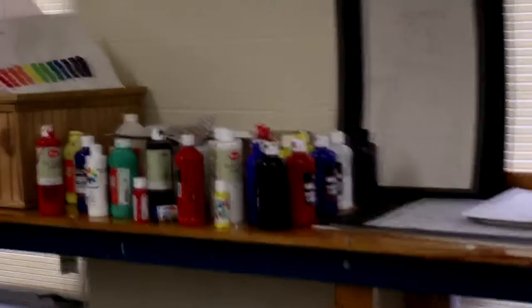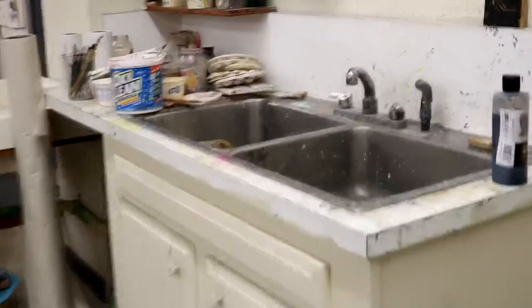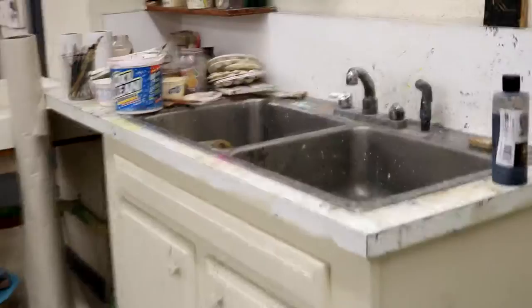This room is our sort of all-purpose studio room. A lot of what goes on here is the 2D design, the 3D design, and the intro to art. Our intro to art is not just theory, criticism, and art history — it is also hands-on practice. So you do drawing, you do painting, you do ceramics, sometimes you do printmaking. We do a lot of different processes to give you a well-rounded idea of what it's like to be an artist.